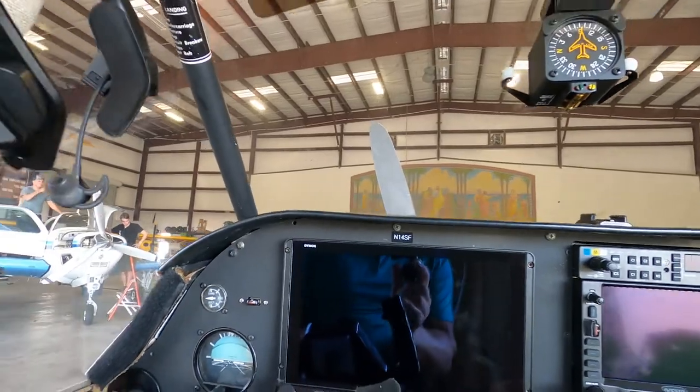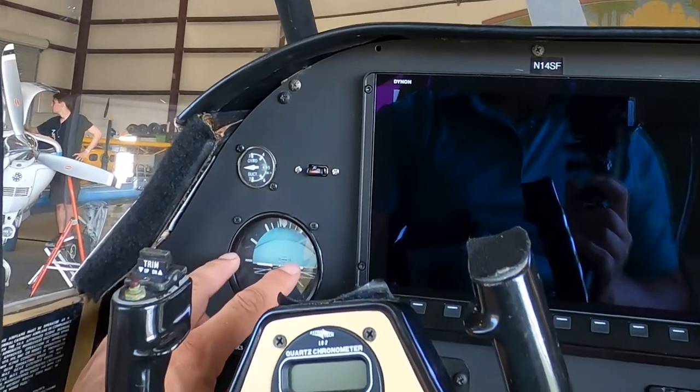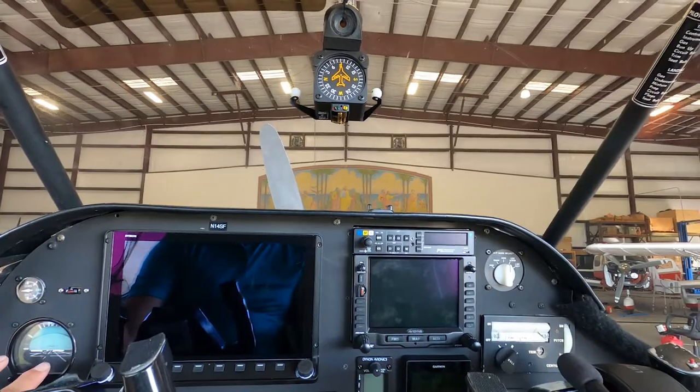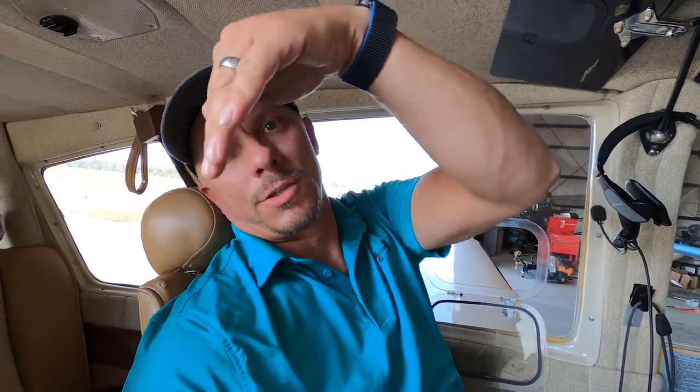We just took the plane up for its maiden voyage to check for bugs in the system, and we quickly realized we had a couple. First, there's a wire between our number one and number two comm radio that needs to be installed - right now that wire is not in there, so when you're using one radio it's basically blasting the other radio and sending a screech into your ears. The two radios need to communicate so that when you're transmitting on one, it's not trying to blast it to the other. The second issue was with the autopilot in heading mode - it gets its attitude and roll rate off of the attitude indicator, but it wasn't getting the information it needed. When we put the autopilot on, it was over-banking, trying to find that point, which was unsafe - we should only bank 20 degrees but we were getting 45-degree banks.